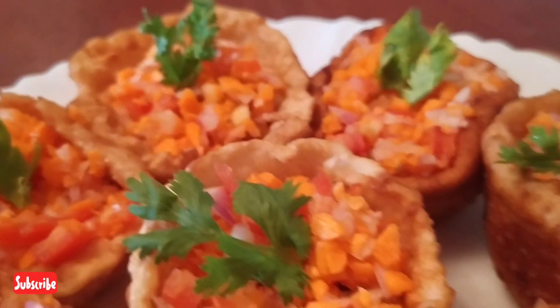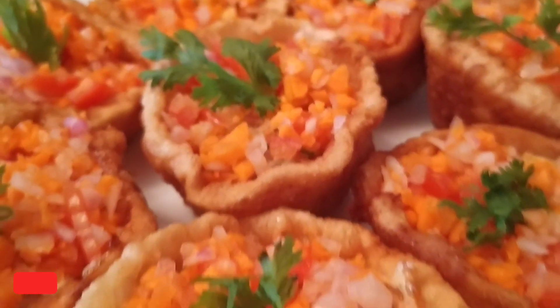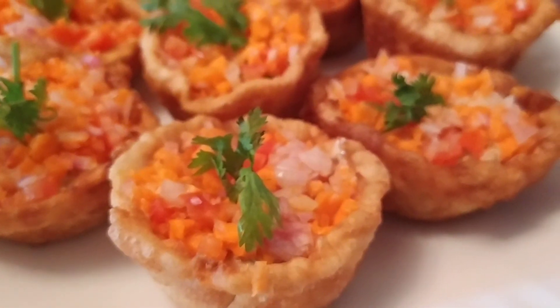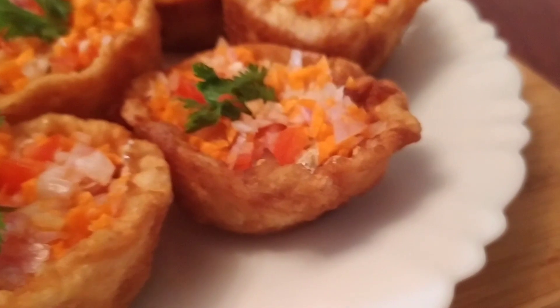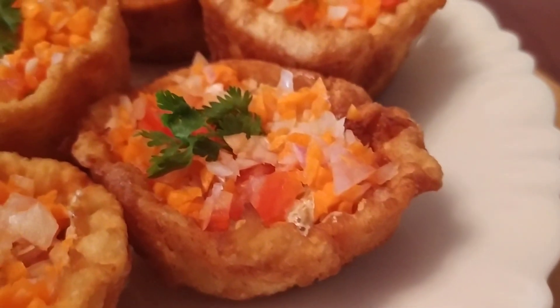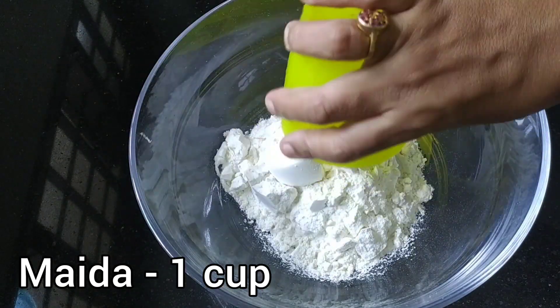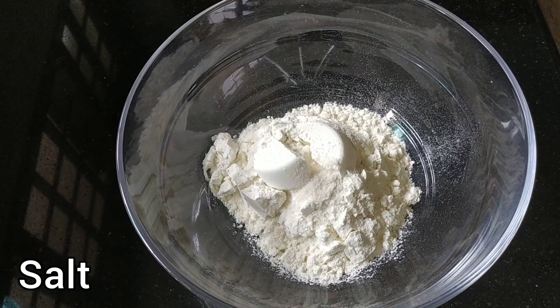You can also enable the bell icon to get all notifications. I'm going to give you a recipe for the flour pot. I'm going to give you some ingredients. I'm going to add a cup of sugar — you can add a cup of sugar if you want.